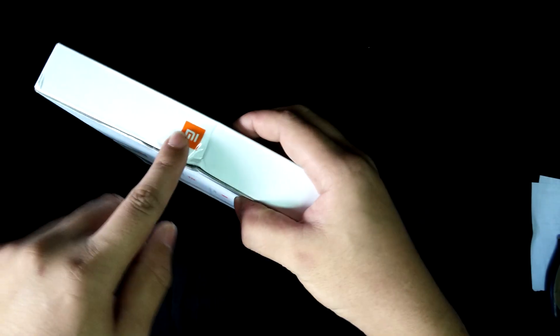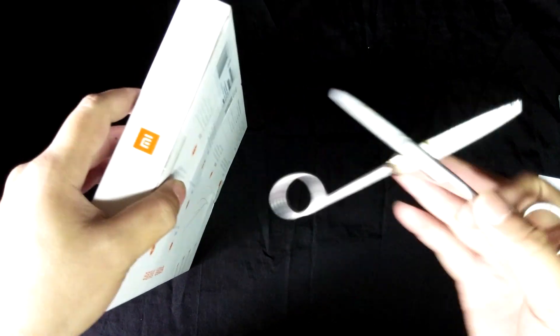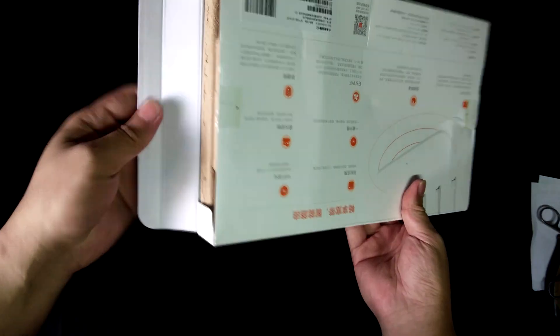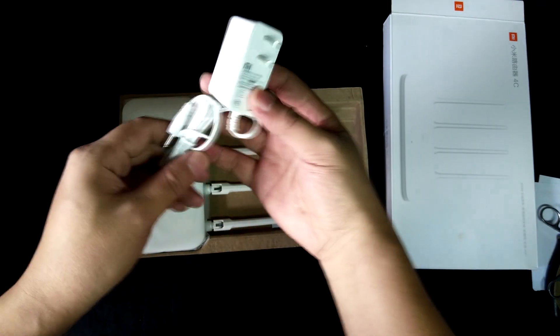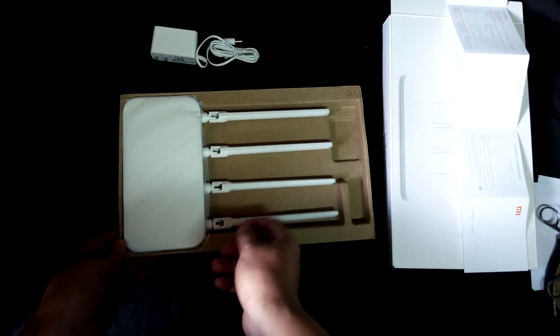There's still the seal. Open, open, open — it goes this way. Inside the box you will get the power cable, the user manual which is all in Chinese, and the router itself.